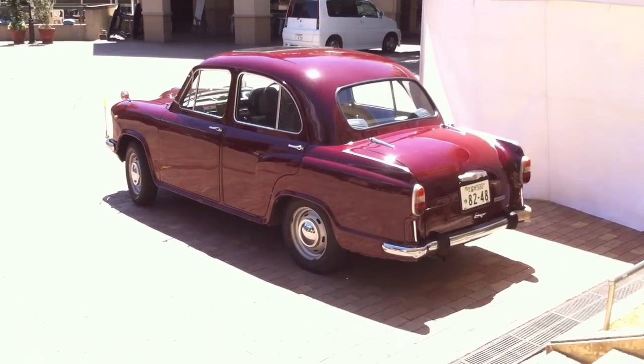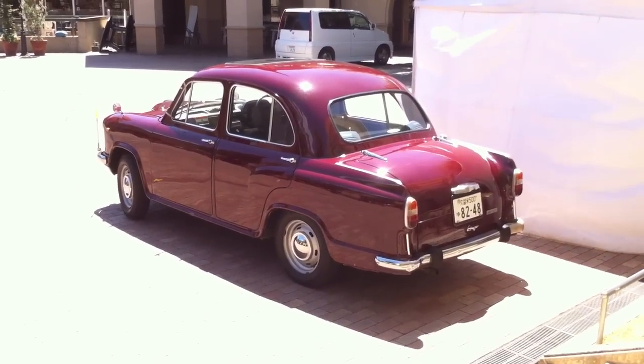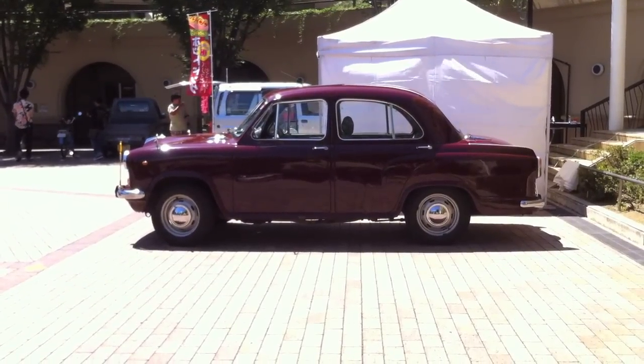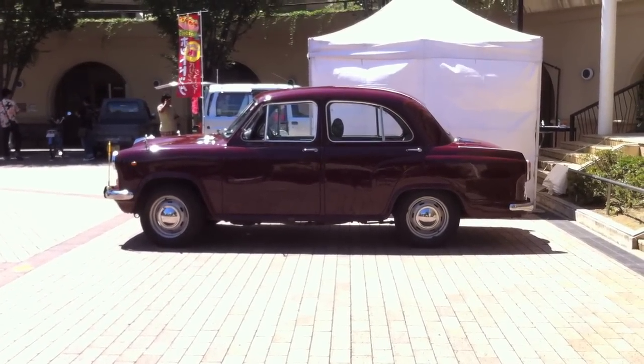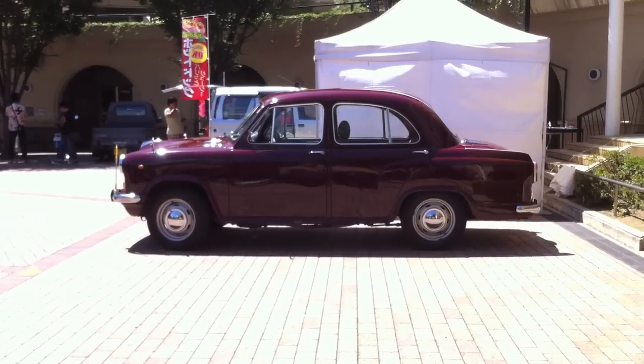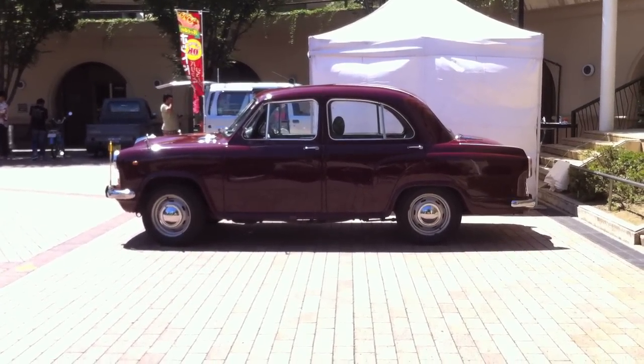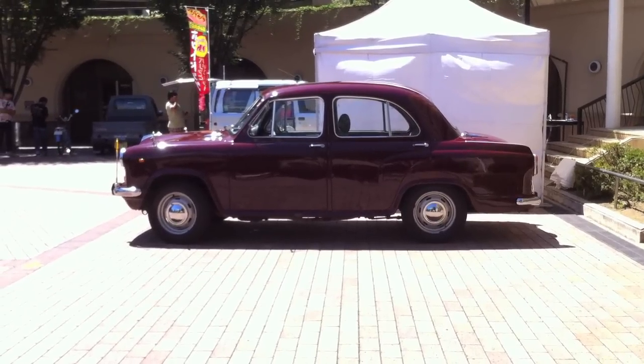It's been produced for many, many years, but surprisingly this car was actually in Japan. I think we've seen this one, or maybe one more, at other car shows — so it makes its rounds around the classic car show scene. Kind of a cool, funky looking car and I thought you guys would like it. Plus, it was the only car at the show, so I had to get some kind of footage.